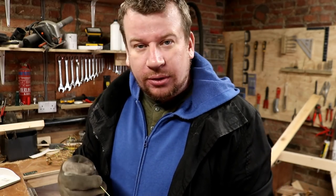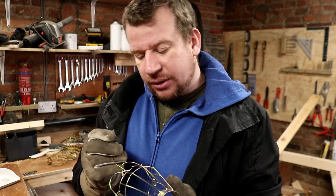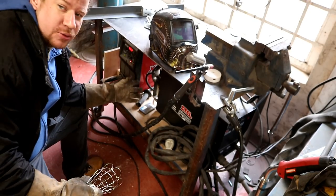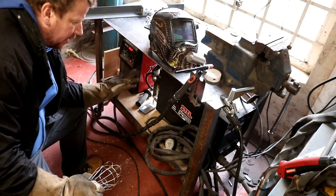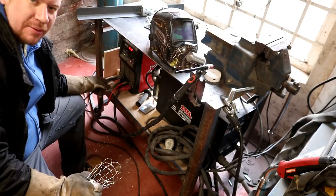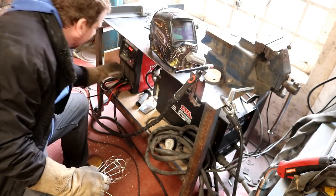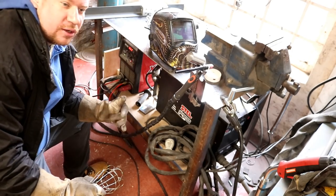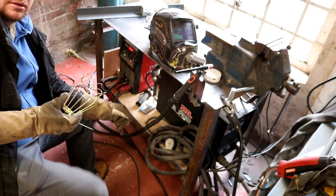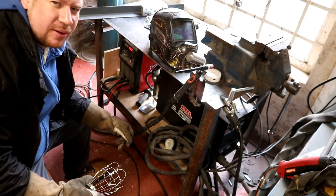So I'm setting the TIG welder up to spot weld essentially - not something that I've done often. I've already done a few experiments with the TIG and figured out that about 70 amps is where we want to be. With the foot pedal you don't have any ramp up or ramp down on the arc start and arc finish. So we're going to go ahead and pump some amperage into these bits of wire and see just how well they fuse.